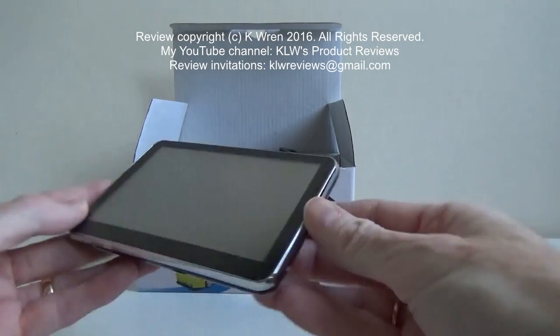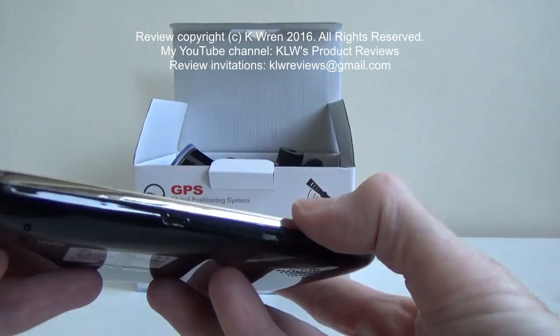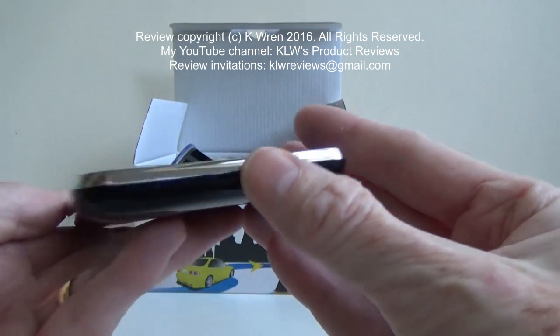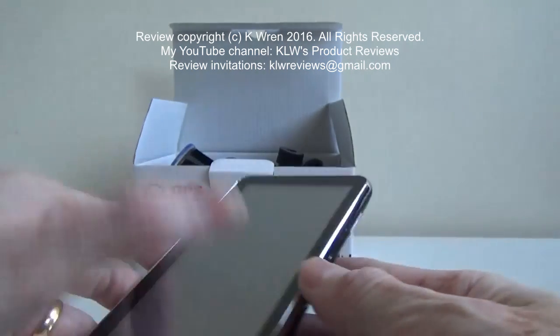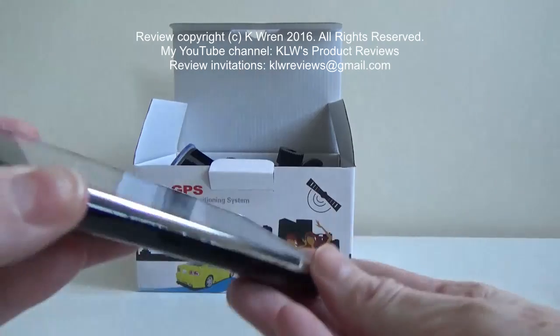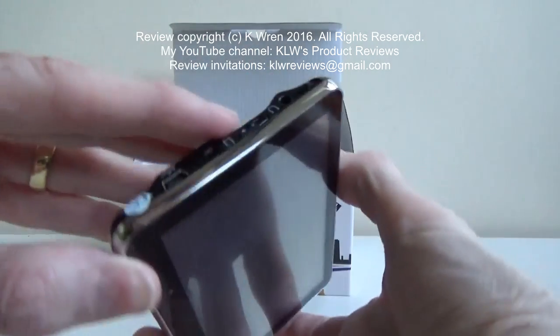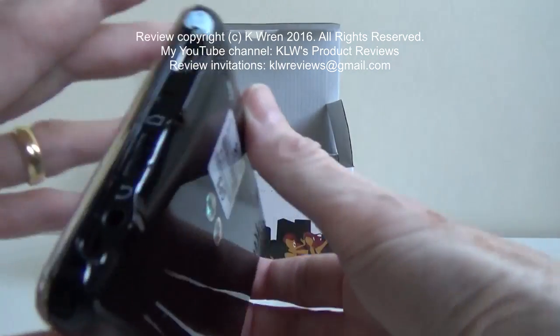This is a close-up look at the GPS unit. It's a very sleek and smart unit, well-built. In fact, it's more akin to a smartphone in build rather than a GPS unit. It's certainly very slim, very unlike my current Garmin unit.